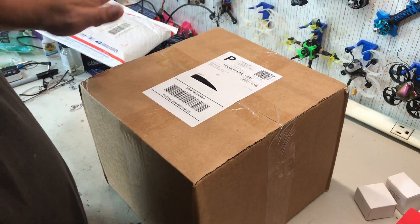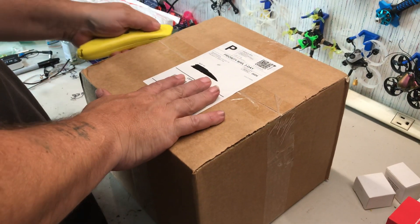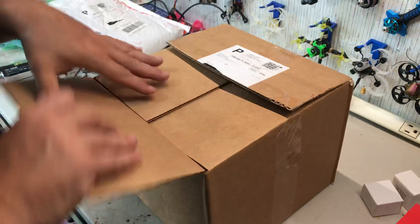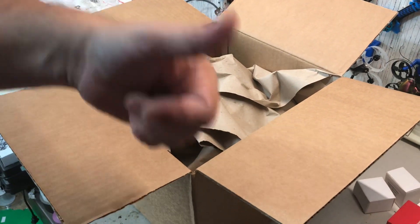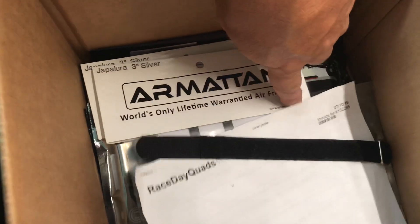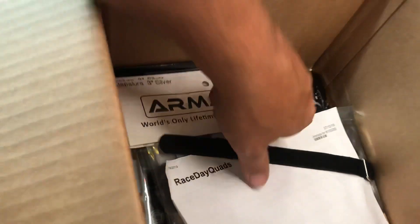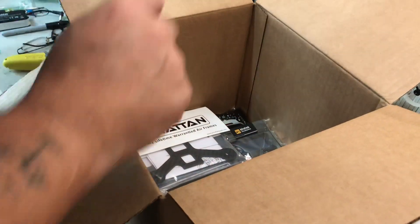This one is from Race Day Quads - let's see what we have here. This is the bulk of it more or less. We've got a sticker - good fire starter. And a strap.